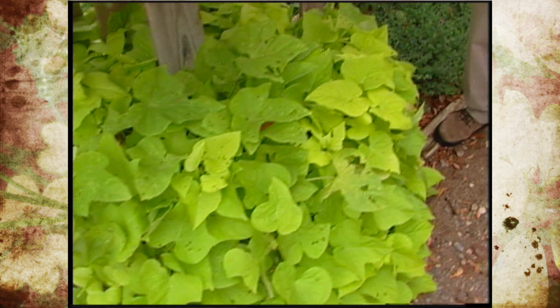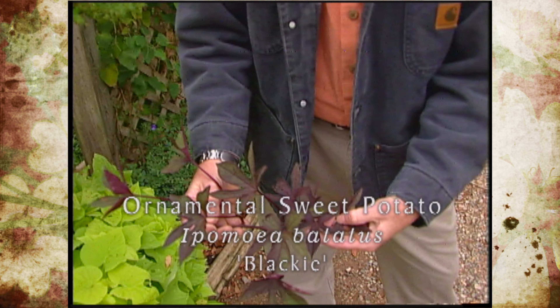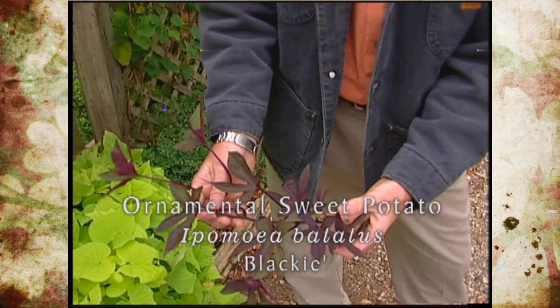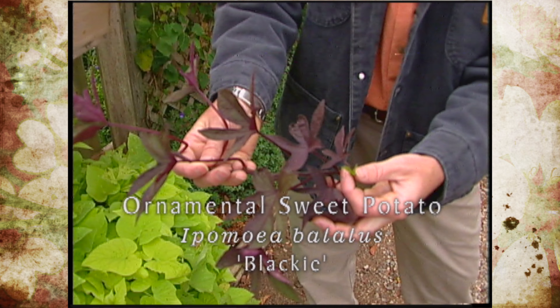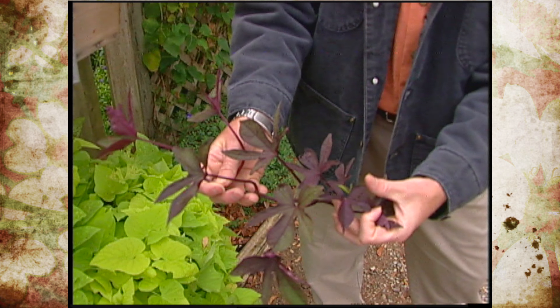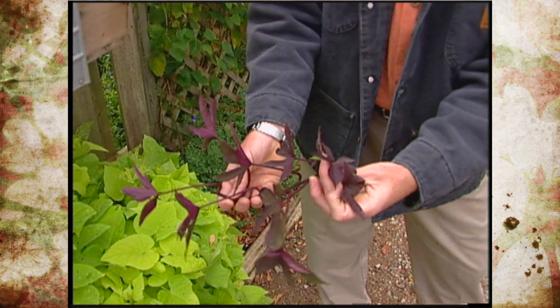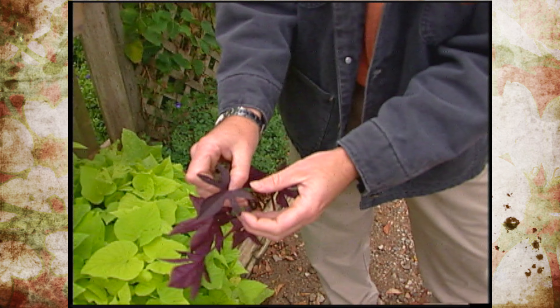We also plant a lot of the Blacky sweet potato. This one is not really black — it's a dark purple. Some of the newer foliage kind of comes out in a green color but then turns to the dark purple. This one has very deeply dissected or lobed leaves.